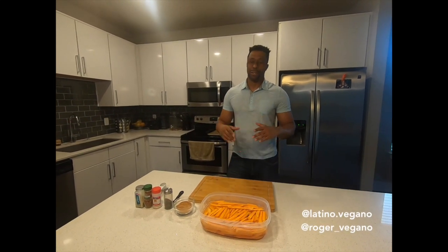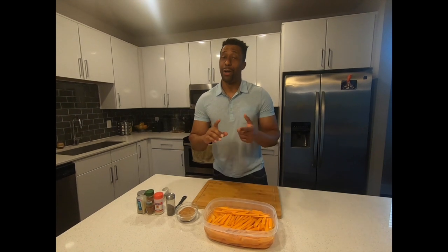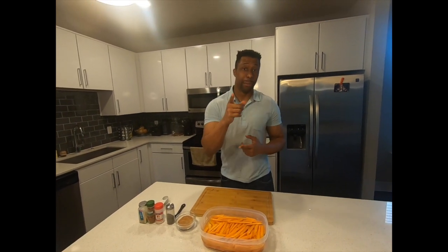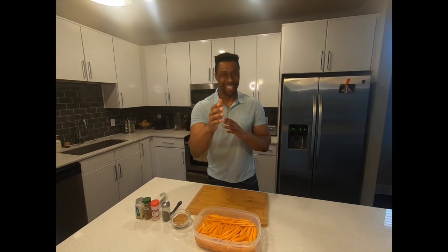How are you guys? Welcome. So today I'm going to be making some sweet potato fries. But guess what? I'm not going to be using oil at all in this recipe and it's going to be baked, not fried. So let's go.